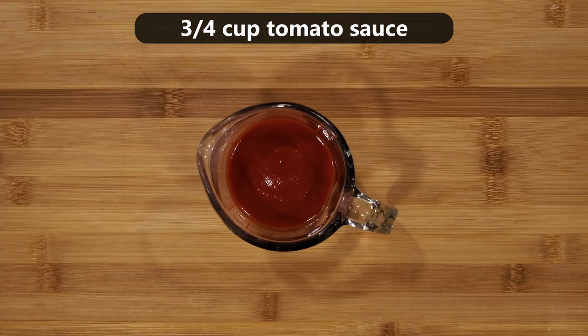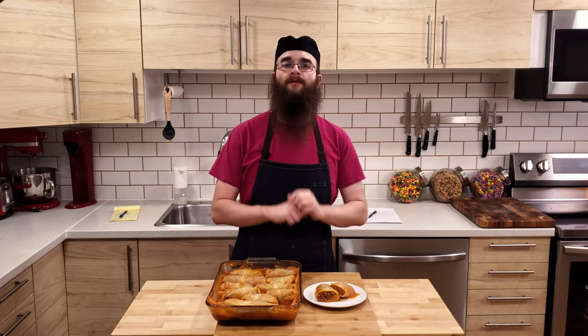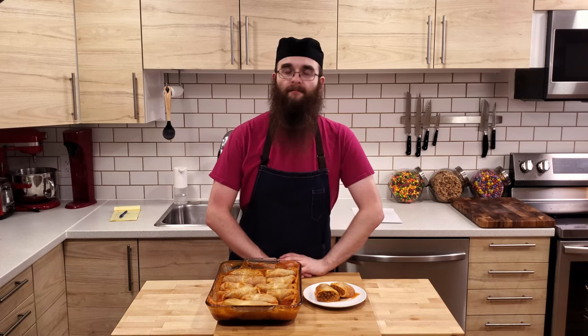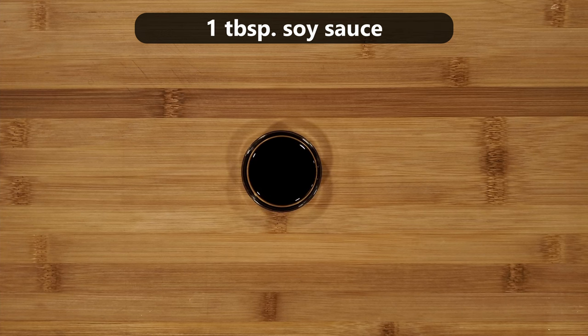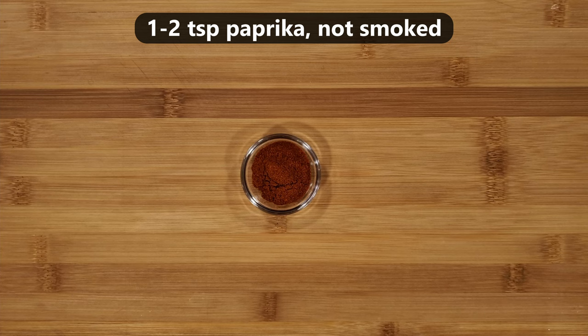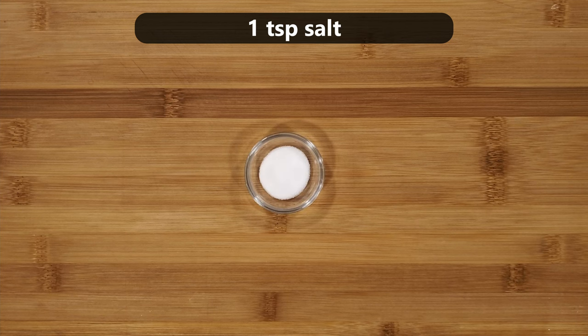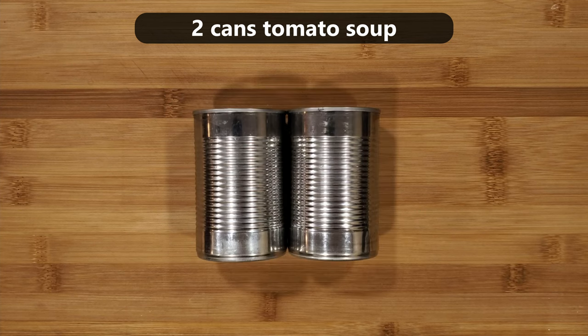Three quarters of a cup of tomato sauce. One egg, though this is entirely optional and just acts as a binder to help hold together the filling. One tablespoon of Worcestershire sauce. One tablespoon of soy sauce. One to two teaspoons of ground marjoram. One to two teaspoons of paprika — plain, not smoked. One to two teaspoons of black pepper. And one teaspoon of salt. Lastly, you will need two cans of tomato soup.